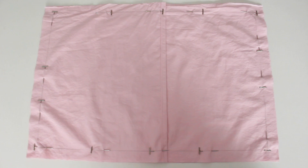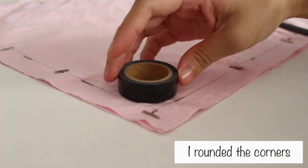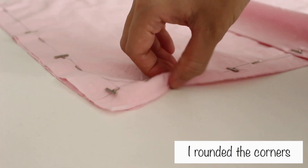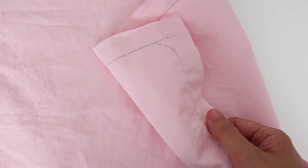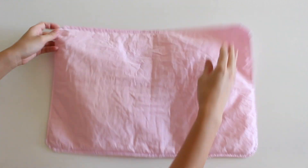Align and pin the 2 pieces to the 4 corner pieces of the front piece. The middle section should overlap by 2 inches. I sewed them together, and I also sewed a zigzag stitch along the edge so the fabric wouldn't fray.